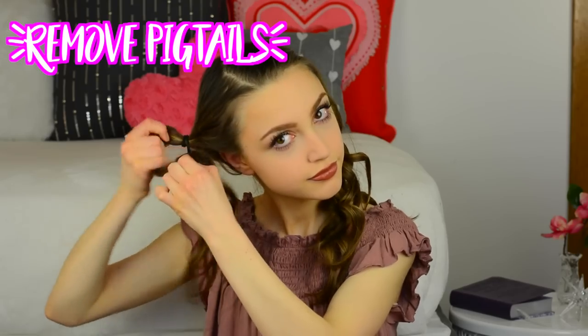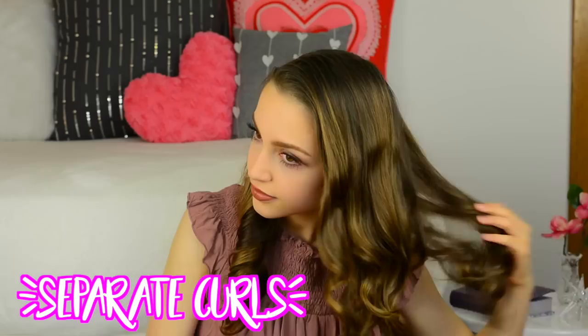After hairspraying the other side, it is time to do the grand reveal and take out the pigtails. Right after taking them out, it's pretty plain Jane, but what I really like to do is separate the curls with my fingers. I recommend using your fingers over a hairbrush because this gives a much more natural and messy look. Then I just go back and touch up any curls that are a little straighter than the others.